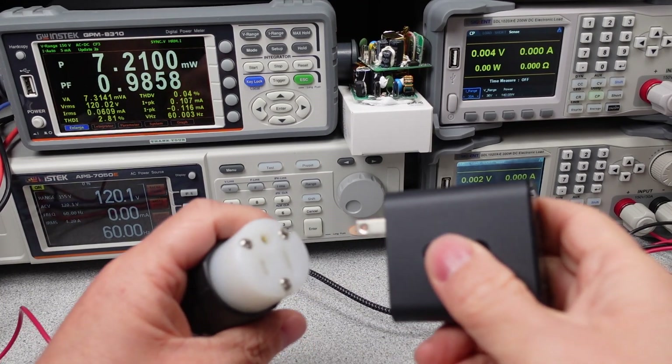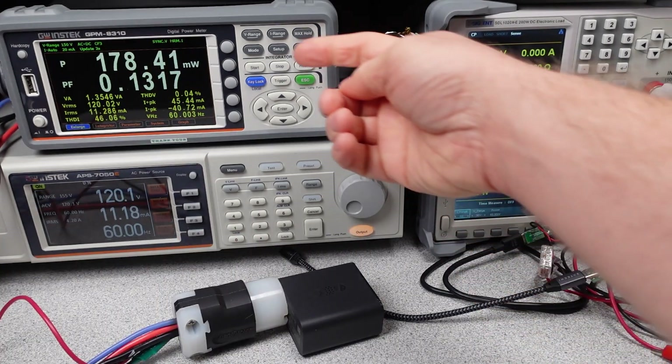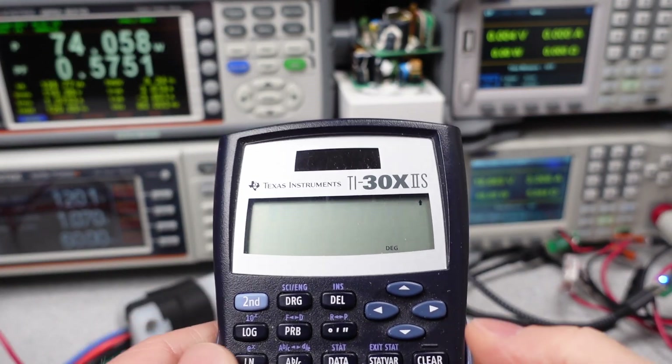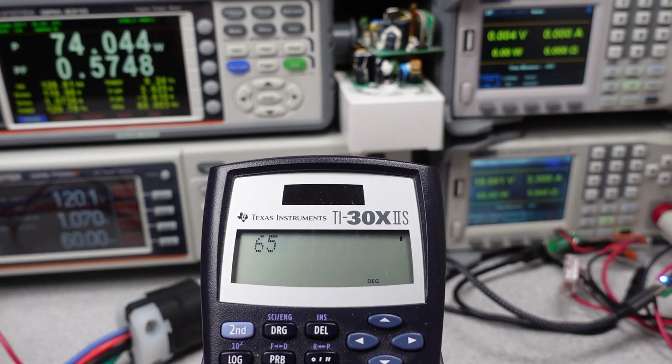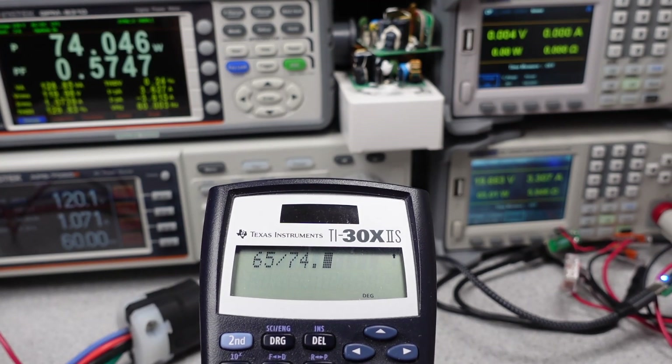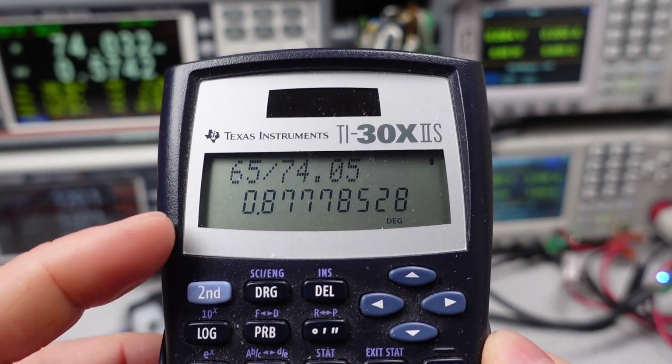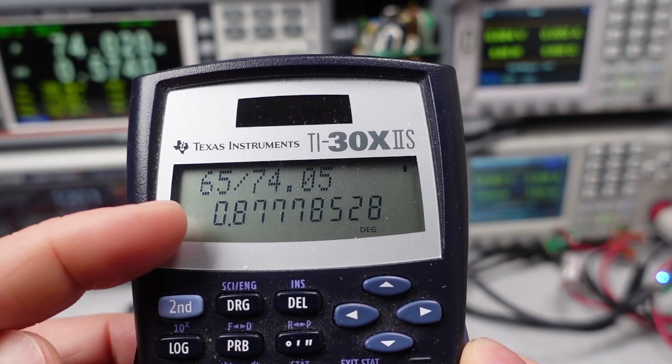The charger, once plugged in, has a reasonable idle power consumption — for a multi-port adapter specifically, it's not bad. Once taking it up to its full power level, I can do a quick calculation of the efficiency by dividing the power out by the power in, and it's not amazing. That's a disappointment. It was going well — oh well. This isn't the one.